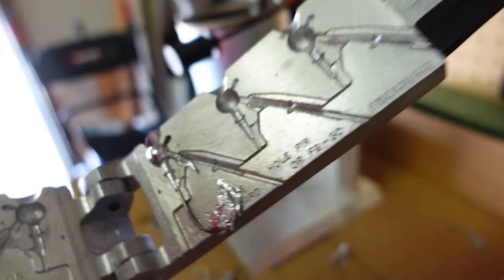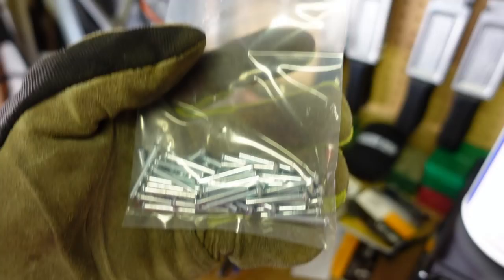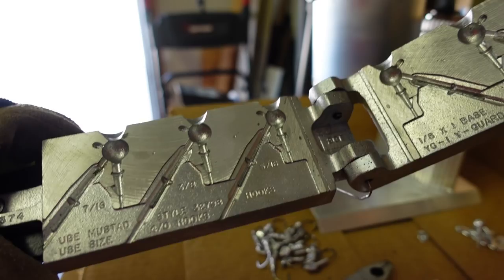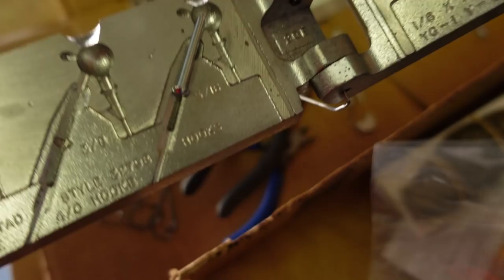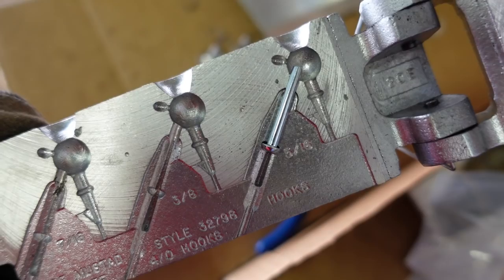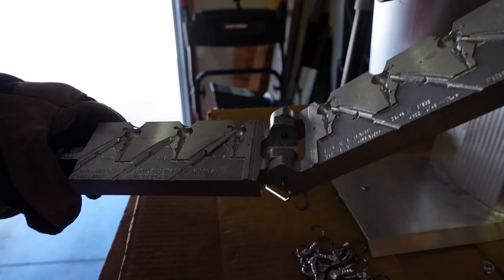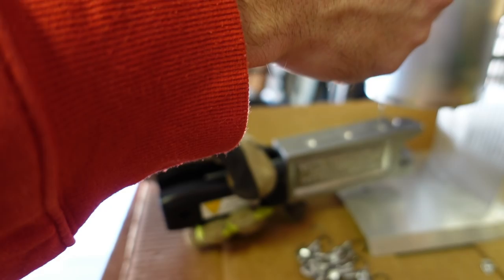I'm a first-time jig maker — I didn't even think about it, but I need those little silver pins where the weed guard goes. Backing up a second: I took my mask off so you can hear me. I forgot we have to put these silver inserts in there — they're going to save the hole for our weed guard. I'm doing the 5/16 and 3/8. The lead pours around the hook and around that little silver pin, which keeps the hole where our brush guard goes.